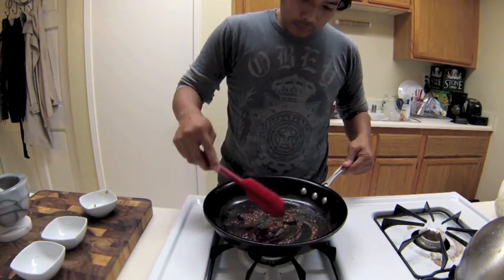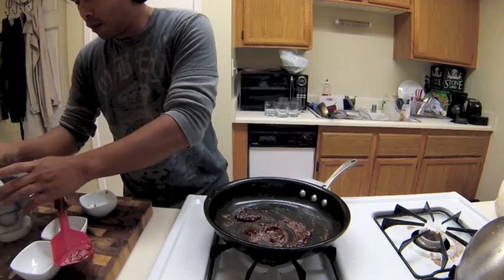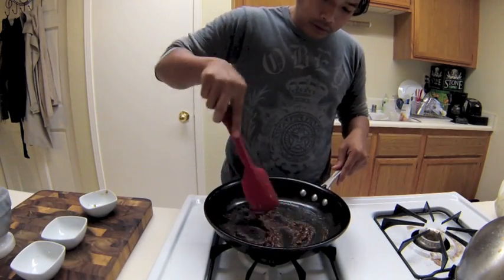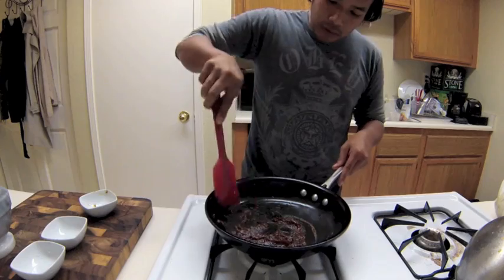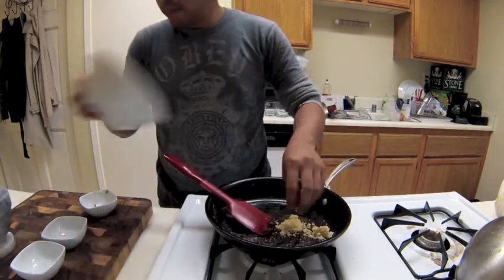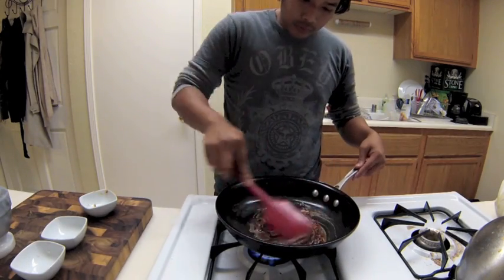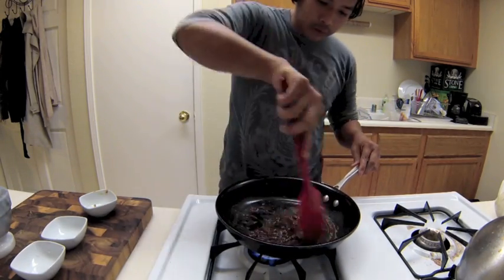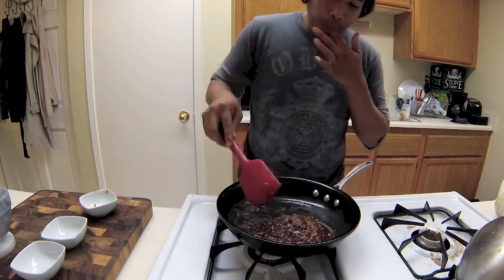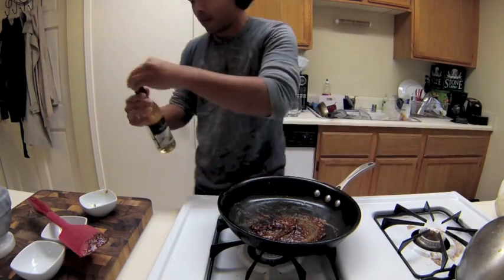Once it becomes nice and translucent, I then add the palm sugar and the spice mixture. What I did with the star anise and the coriander was toast them in the pan first, then put them in the mortar and pestle and ground them up really fine into a powder. I added that in there and then put in some more palm sugar because I felt it didn't taste quite as sweet as I wanted.